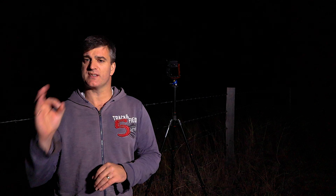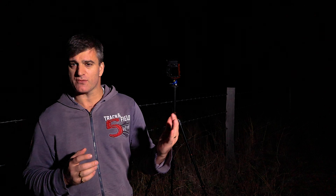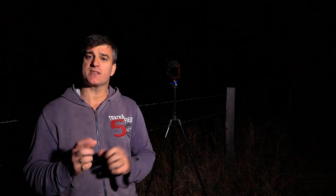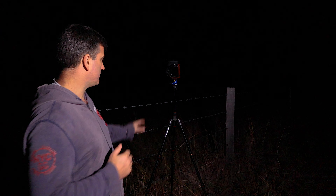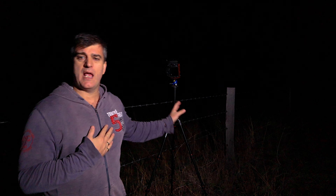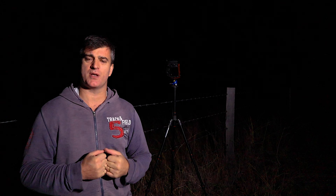I want the stars nice and solid, not blurry — it's a happy medium because the stars are always moving. The wider your field of view, the less they appear to move, so you can hold it open longer. I find I can get away with 25 seconds on my 17-55 at 17mm — any longer than that and I get star trails. As for f-stop, it's as wide open as you can get it; you're trying to get as much light into the camera as possible.